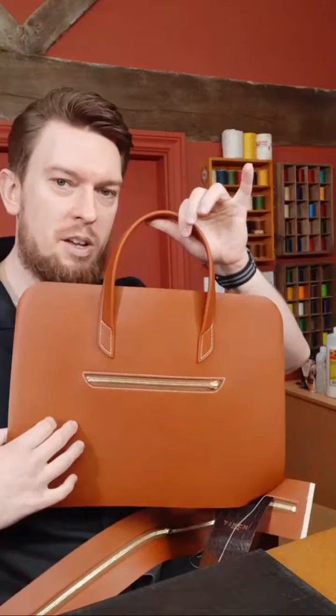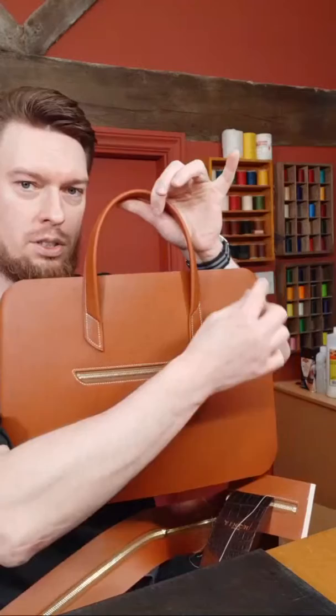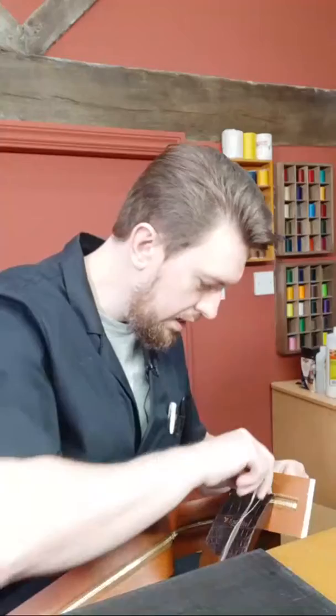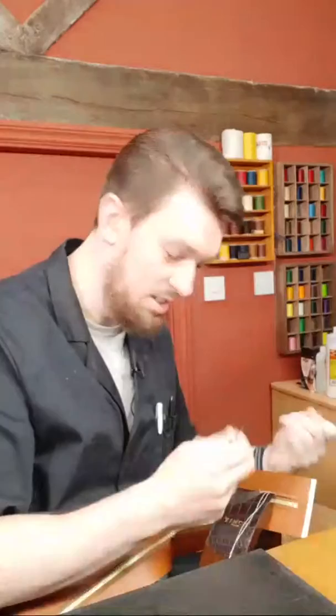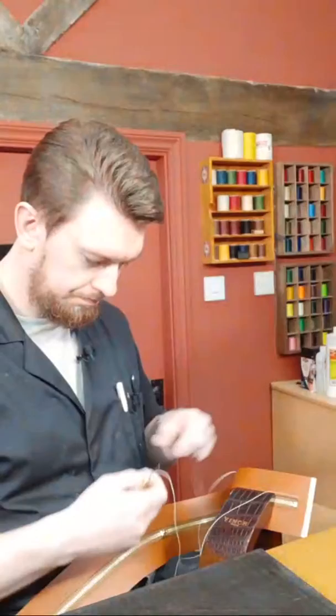I actually have the briefcase within arm's reach. Some of you may have joined me for a previous live where I was stitching in this part. The zip gusset starts around here, goes all the way across the top and down the other side, allowing a full opening so you can actually get a laptop in there — which is one of the main reasons we have this. Let me know how this live is going; internet can be a little iffy out here.